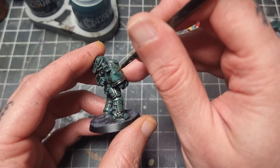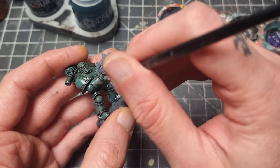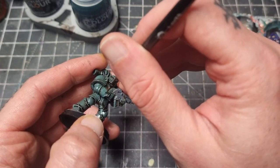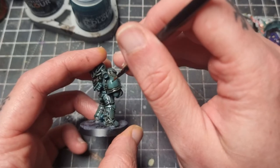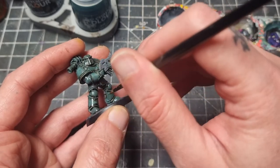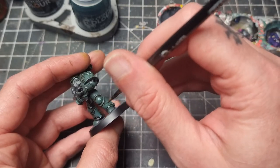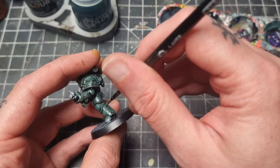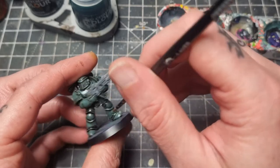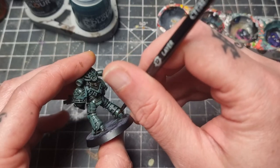Now I'm going to neaten all the armour panels up, coming back in with the Sons of Horus Green, leaving the Agrax Earthshade in all the recessed areas. This will brighten the marine back up. This step takes a little while, but I do find it quicker than applying the wash more carefully. I'll point out that I'm actually using the Sons of Horus from the Citadel Air range, as it's thinner than the layer paint. You want a thinner consistency for this step and that gives you a nice smooth finish - the air paints are really good for that.